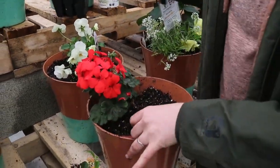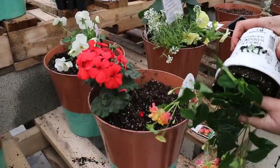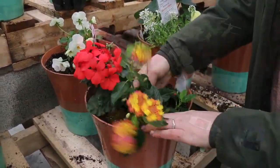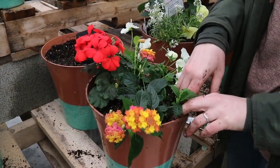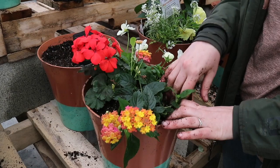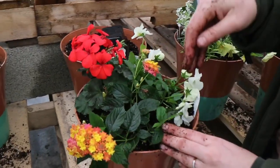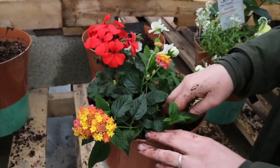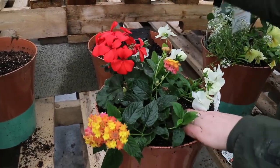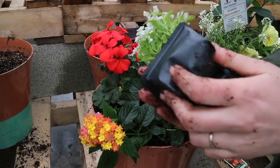Right now it's a little small. I'm not packing the soil down too hard — you want nice fluffy soil that promotes good root growth. When you really pack it down in there, sometimes it becomes so dense that the roots aren't as happy.